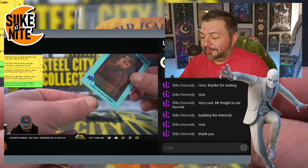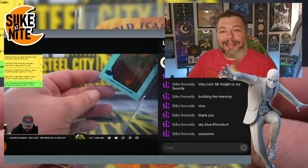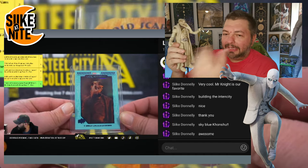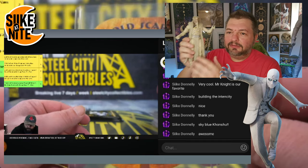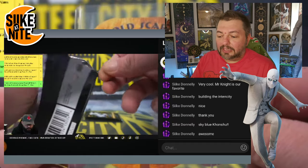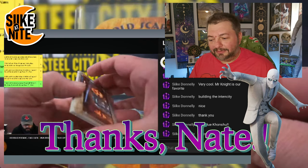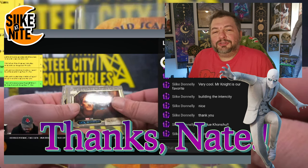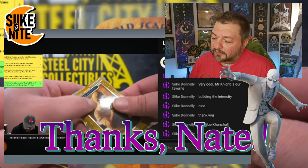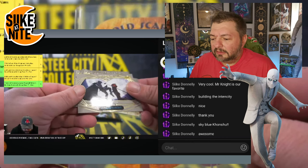That's cool — look at that! I literally just showed the figure. This was a Marvel Legends build-a-figure and I didn't want to buy any of the characters to build him because none of them were Moon Knight characters and I didn't want to support Hasbro in that way. But luckily my friend collects a lot of Marvel Legends stuff and he had a spare, so he gave it to me. Now I have a built Khonshu for our collection!